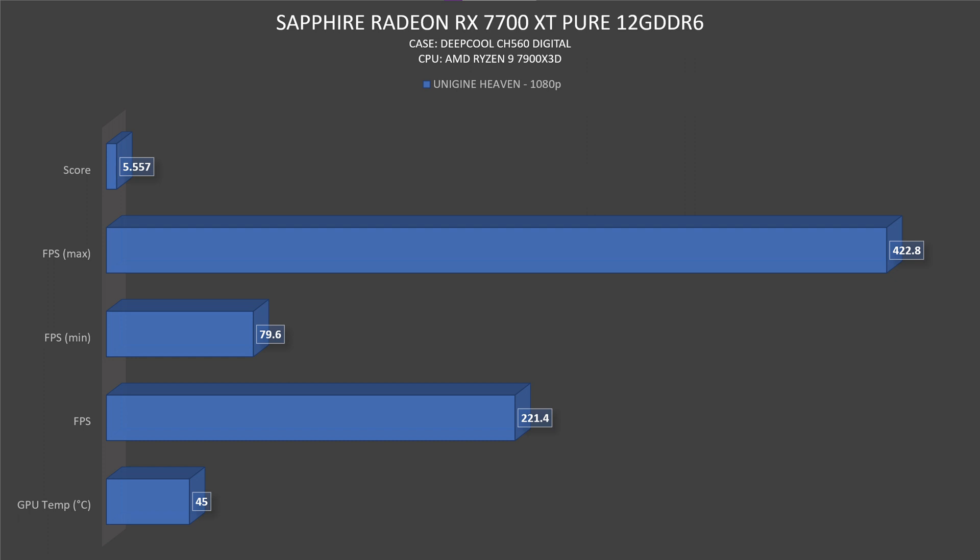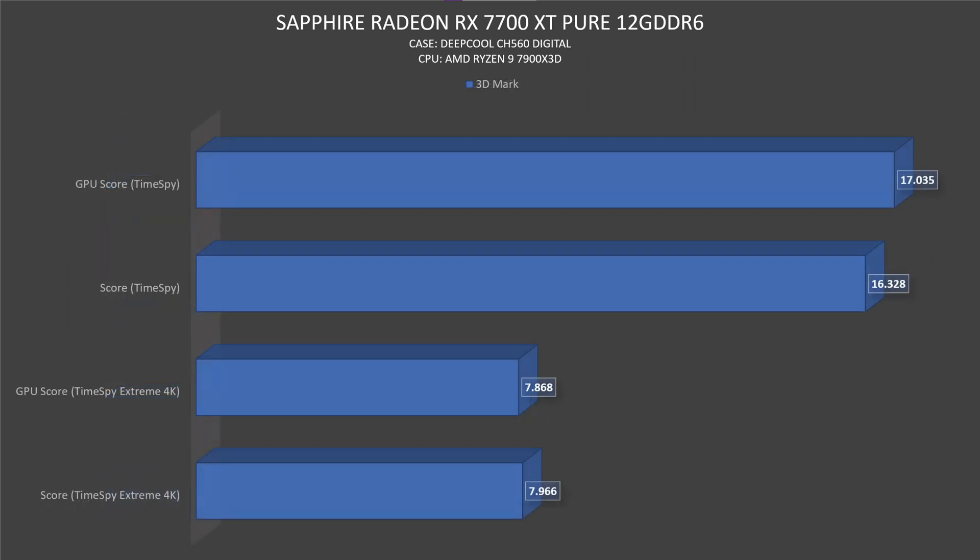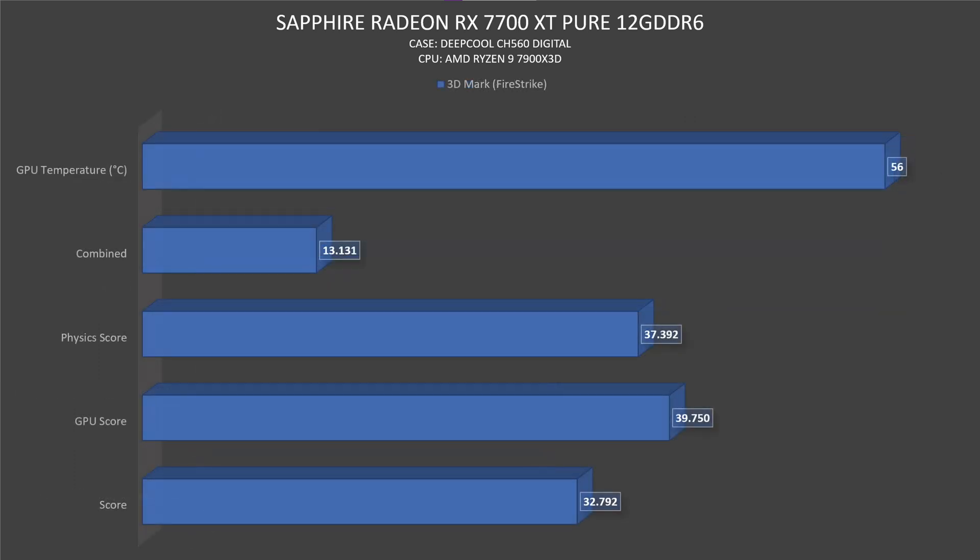Minimum FPS was 79.6, maximum was 422.8. 3DMark Time Spy Extreme in 4K: score 7966, GPU score 7868. Time Spy: GPU score 17,035, overall score 16,328. Then Fire Strike: 56 degrees Celsius, so we get some more heat on the GPU but still quite normal — score was 32,792, GPU score 39,750, Physics score 37,392, and the combined score was 13,131.